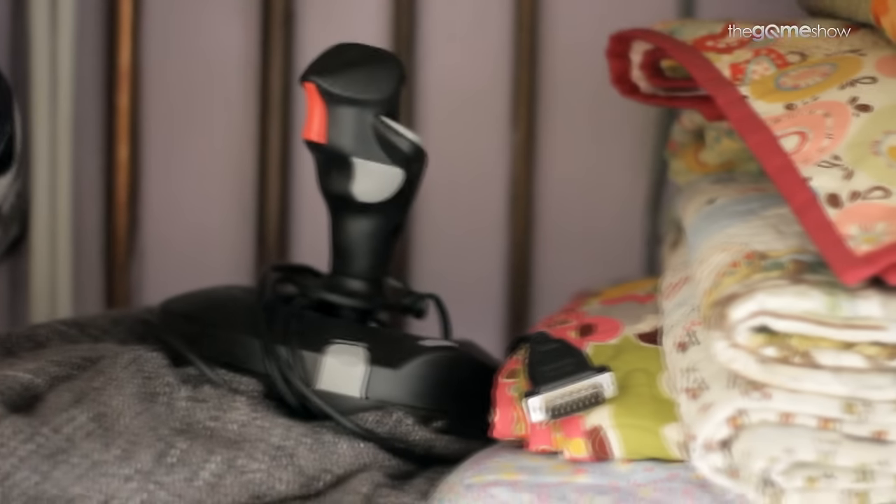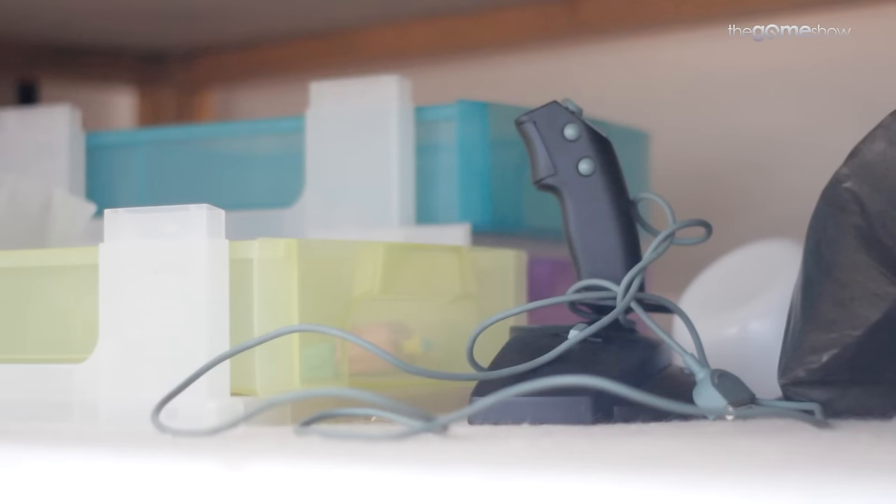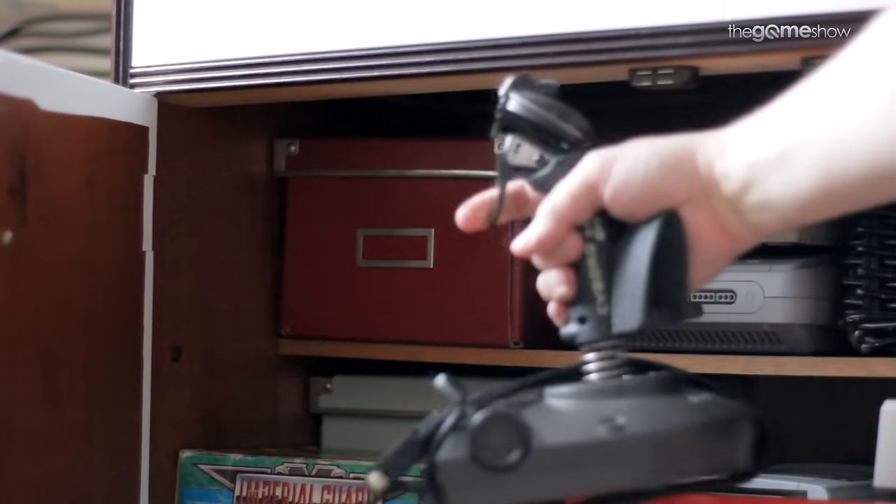If you're one of those people who has or had one of these old-fashioned joysticks kicking around somewhere in your home and you've been wondering how to get it working on a more modern version of Windows, find out where it is, dust it off, because I'm about to show you how.